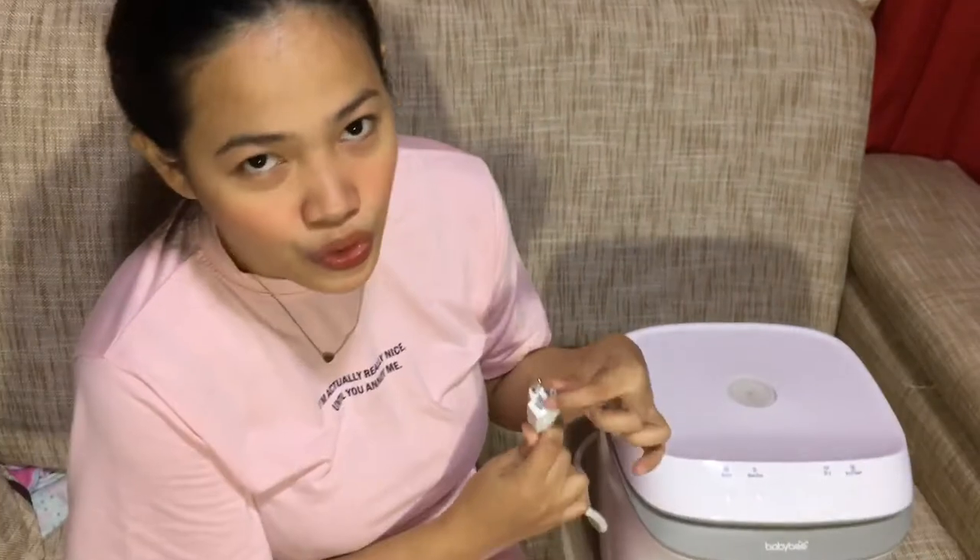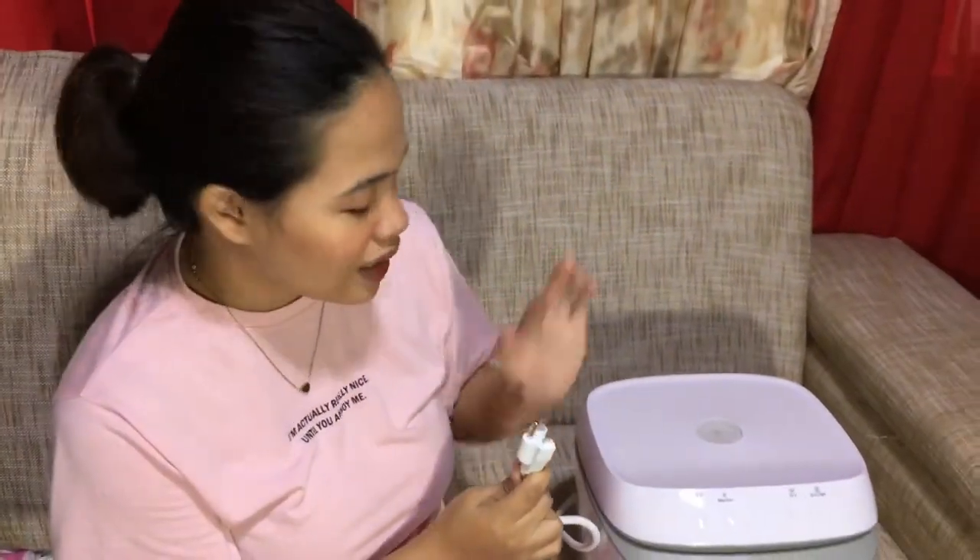Now, the disclaimer: it has a 3-prong socket, so we need an adapter. We need to purchase a separate adapter to use the BabyBuv UV sterilizer.